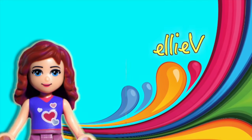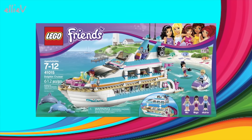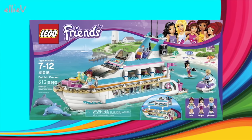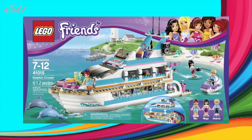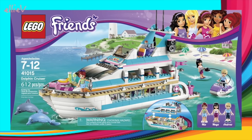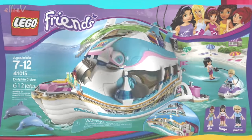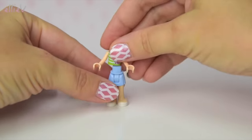Hello, welcome to LEV Toys. I've had a heap of requests to build the LEGO Friends Dolphin Cruiser. I actually bought this back in 2013 and built it with my daughter, but I've rustled up all the pieces from our LEGO Friends box — I've found all the pieces — so I'm going to build it for you today.